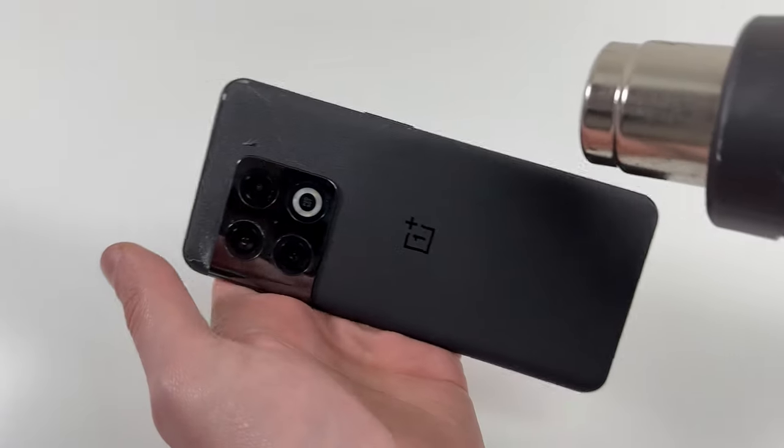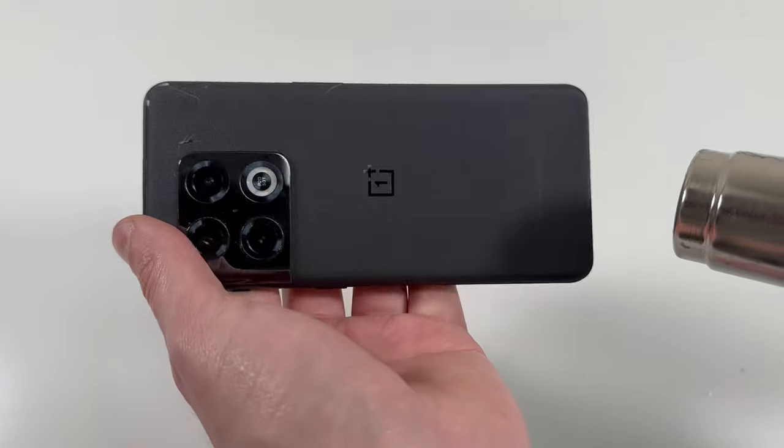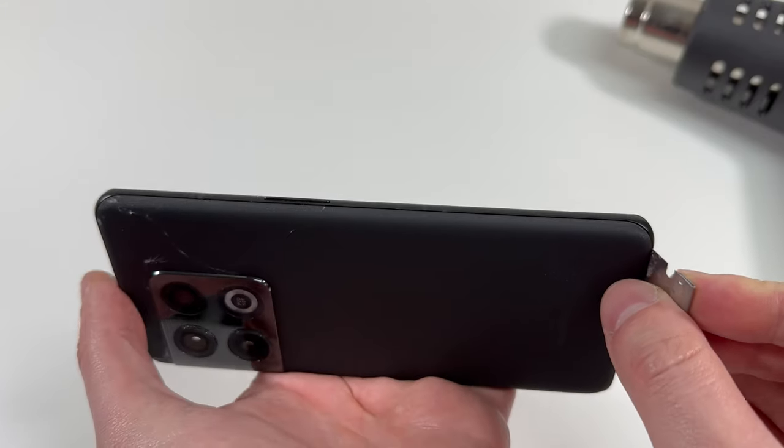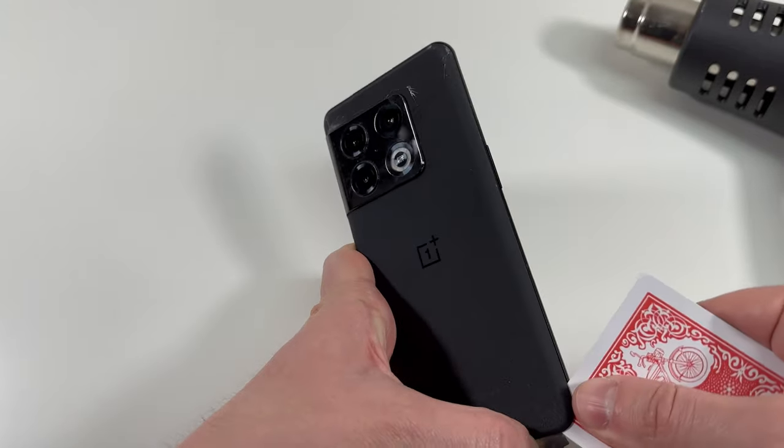So the first thing we're going to do is heat up the frame, and pretty much we're just going to try and get a playing card in here. We're going to add some heat and use the razor blade to lift up the back just a little bit so I can get that playing card in to cut through the rest of the adhesive.